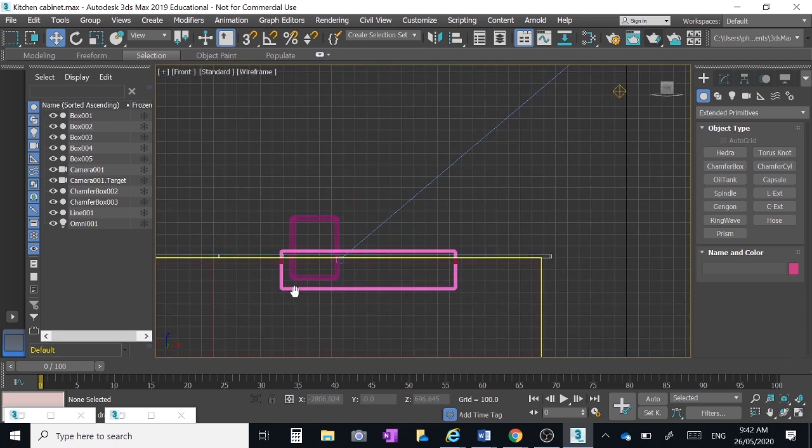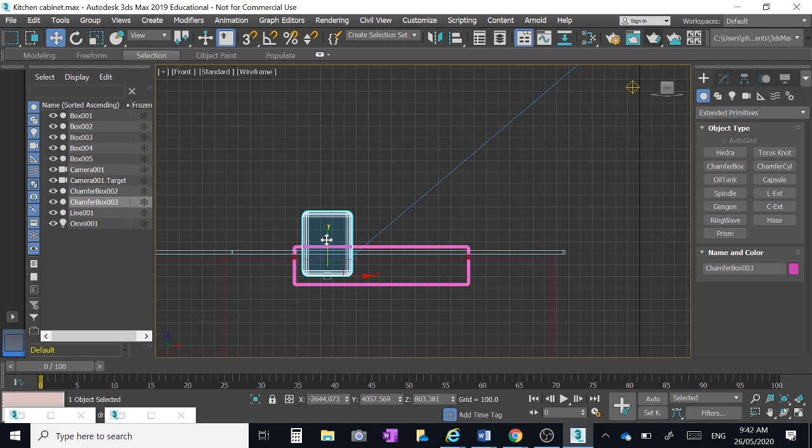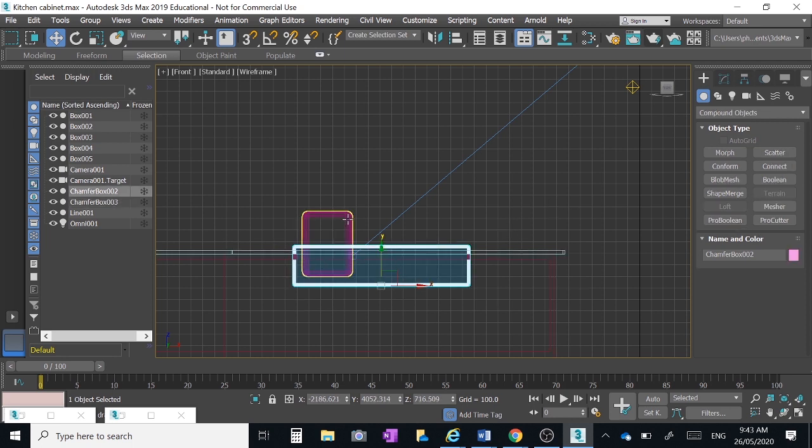Looking at it in the front view, I want it to go down most of the way into the sink. I know what you're thinking — the sink is not a big chunky thing hanging down under the bench like that. It doesn't matter; we're going to have a cupboard hiding it so nobody will know. It's a bit dodgy in terms of how a real sink looks, but for our purposes we'll get away with it.